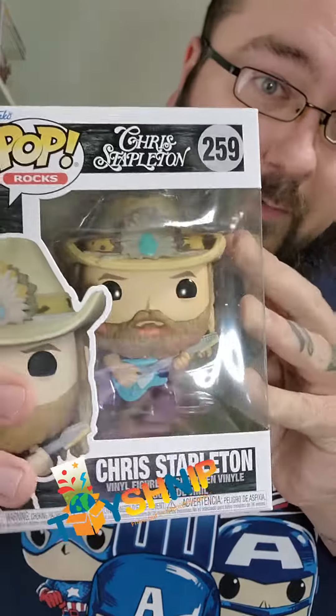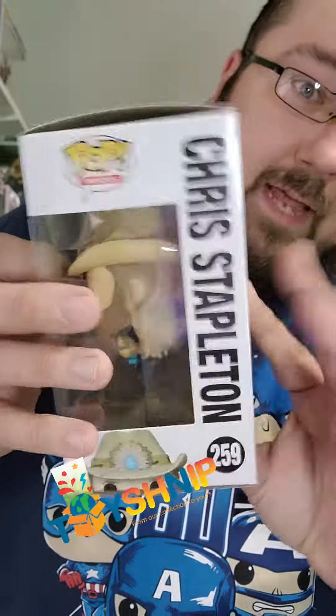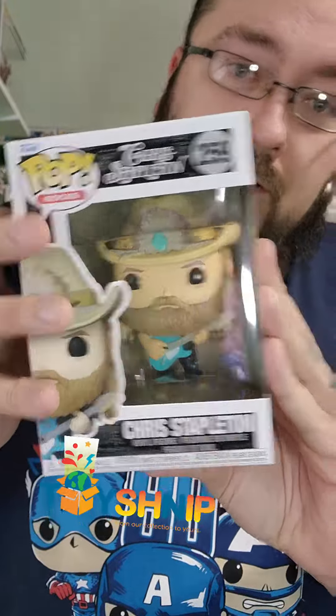Amazing, thank you very much Toy Snip. I'll tag them below — you guys have to check their website out because they do offer other collectibles, collections, Funko Pops, Funko Pans, and other items. And then the second one here, let's see what we got.